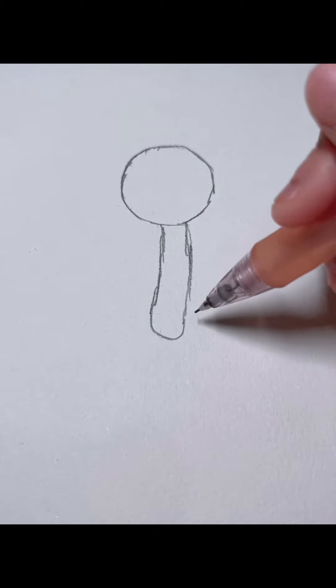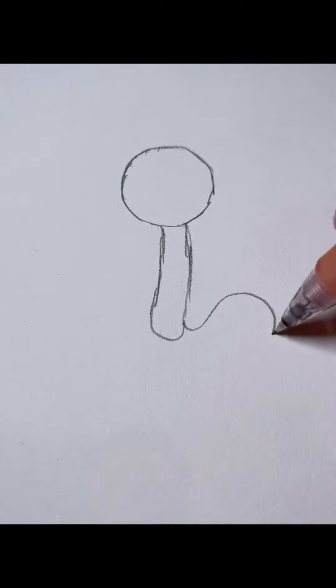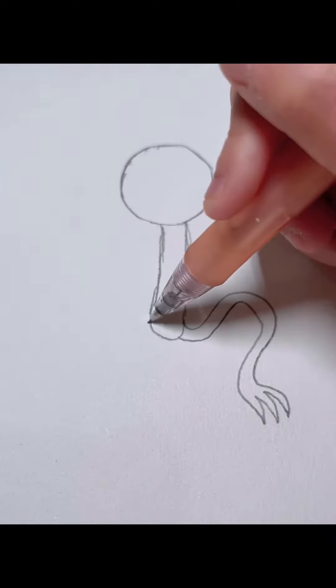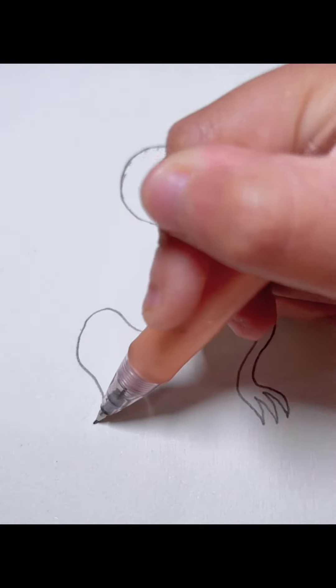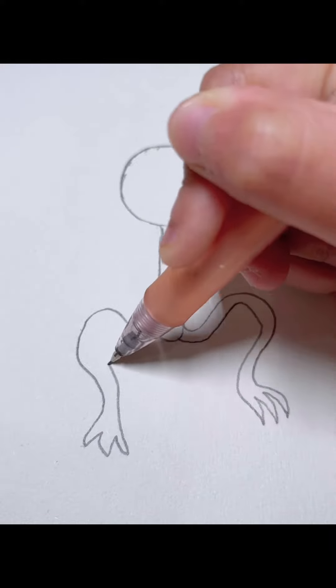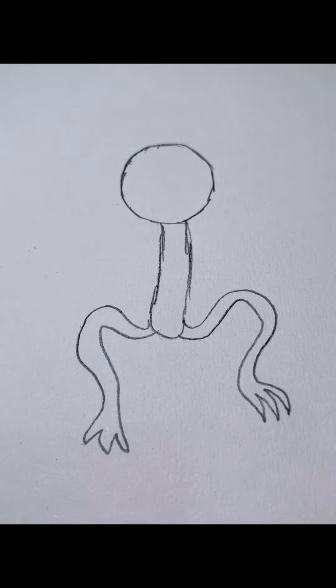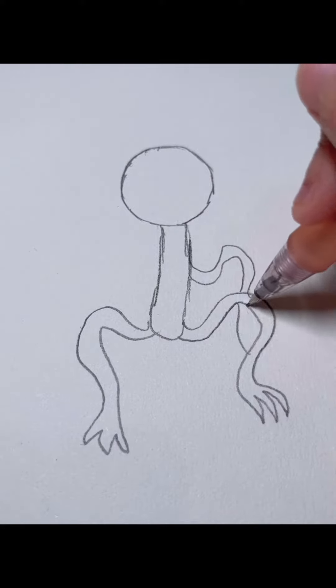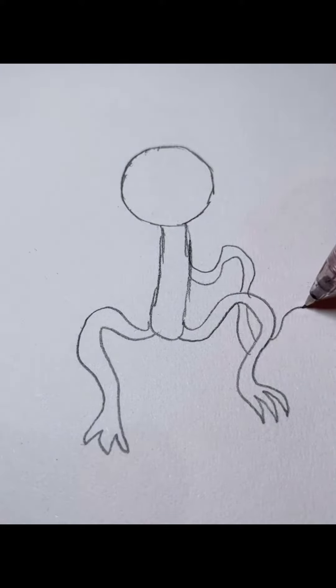And then we're going to draw the legs. Other leg. And then we're going to draw the arms. Then the hands.